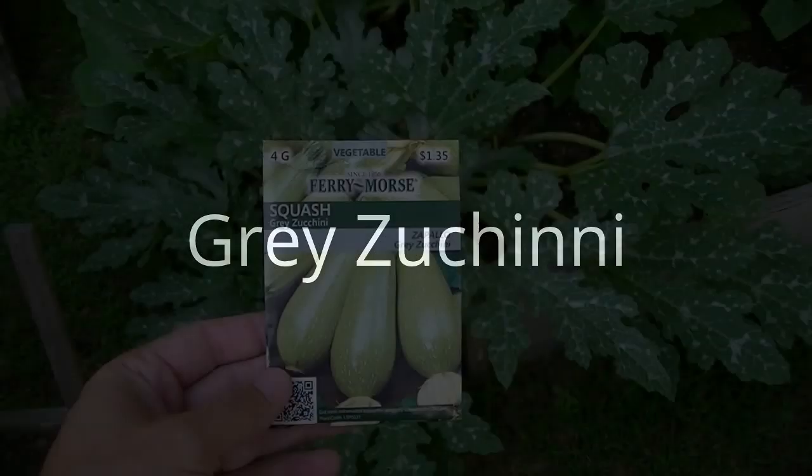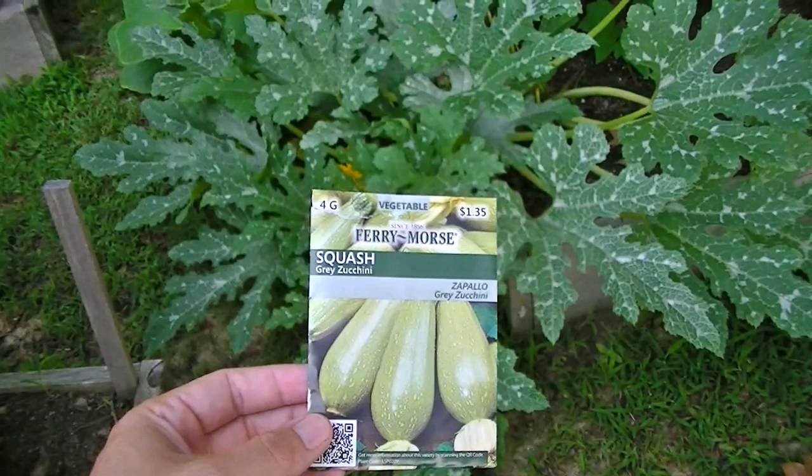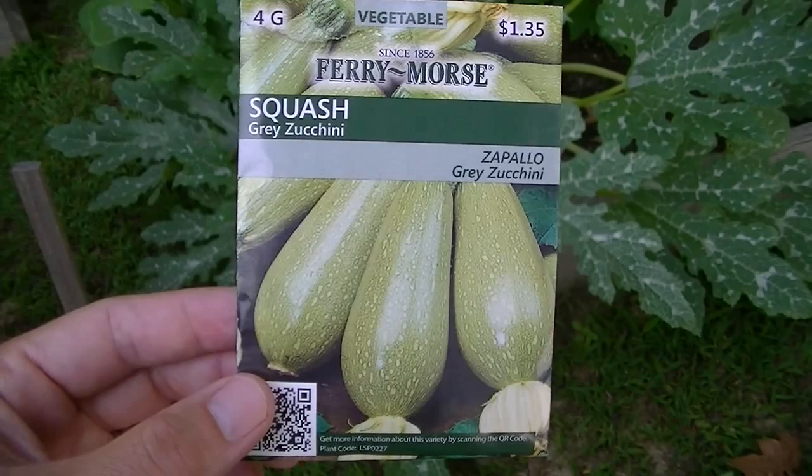I thought I would mention a quick type of zucchini that I'm growing this year that I've really been impressed with so far. I didn't know how it was going to do, but you've got to try some of these things sometimes, and I'll definitely be growing these again. They're called gray zucchini — this is the seed packet — and very, very good zucchini.